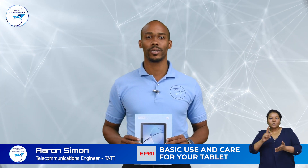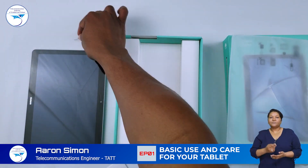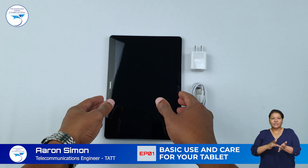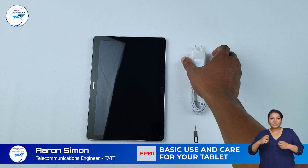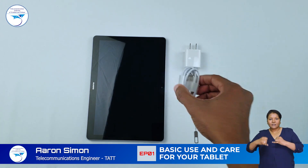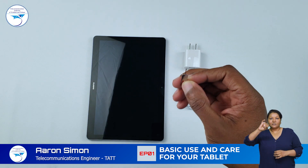Let's take a look inside the box. In the box we have the tablet, charger, charging cable, and eject tool.